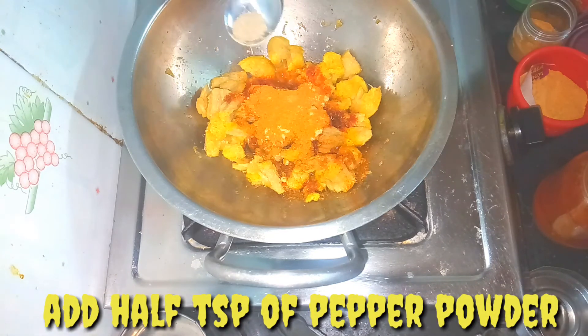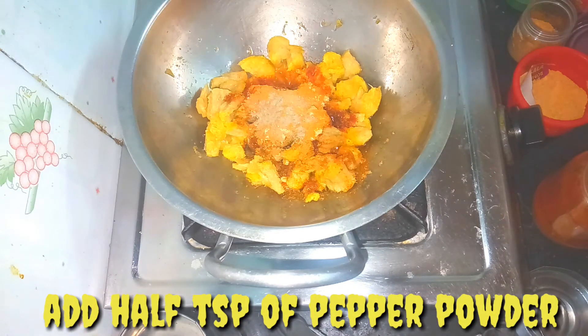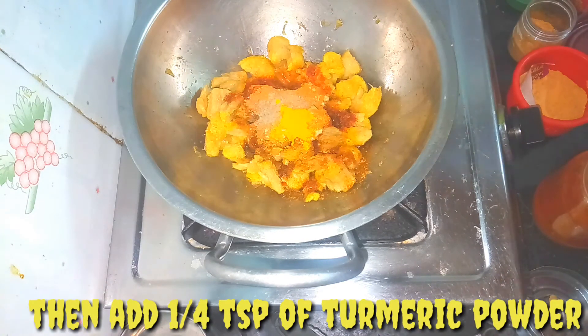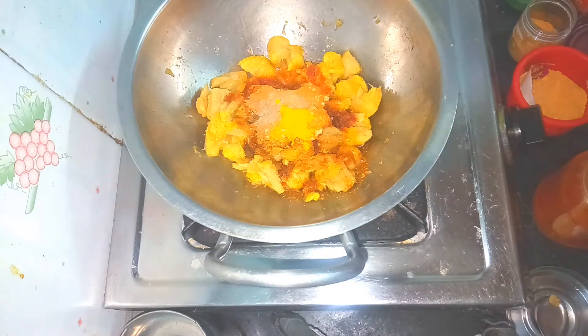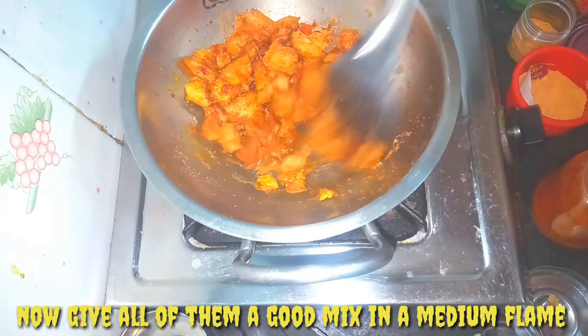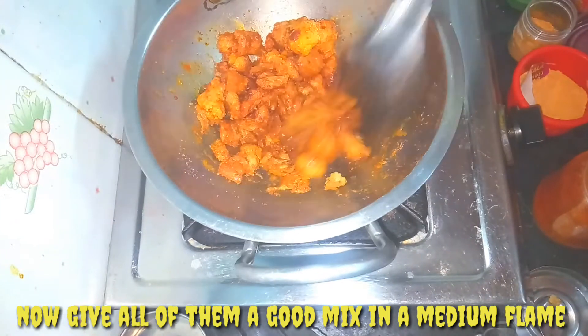Let's add half a teaspoon of pepper powder. Add salt in a small teaspoon. Mix it in a medium flame.